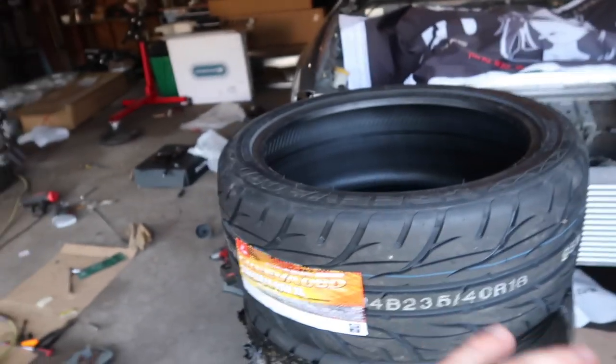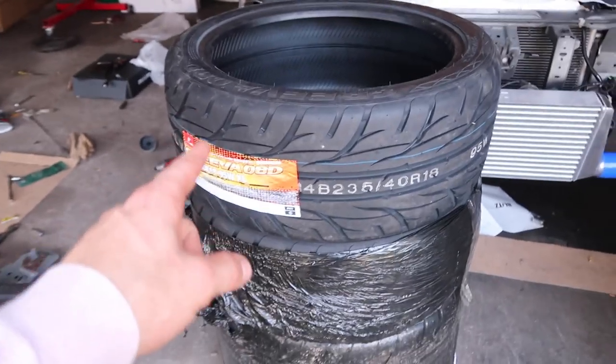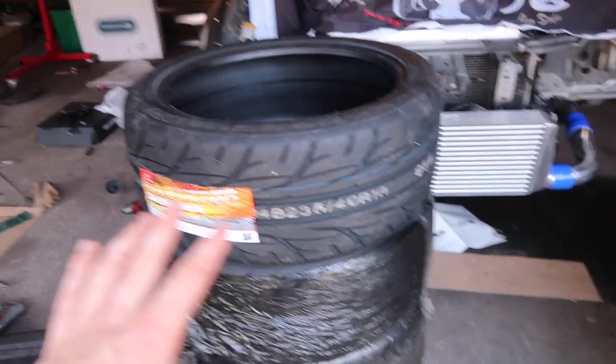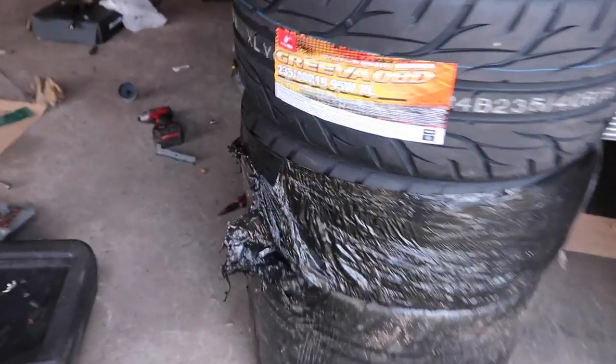We need to seal the wheels today. I'd like to get my engine together but I don't have the harness. Check out my Valino tires — these things are the coolest tires on the market, straight up. These are the Grievous, the practice tires. They don't delaminate apparently and they last forever. I'll do a review video on these. These are 235/40s.